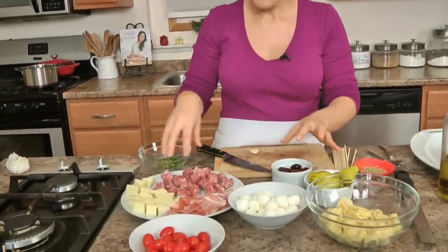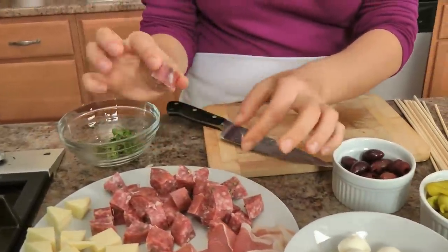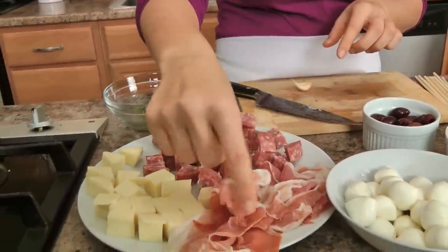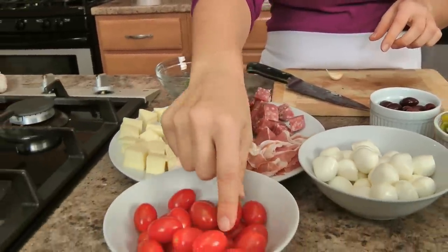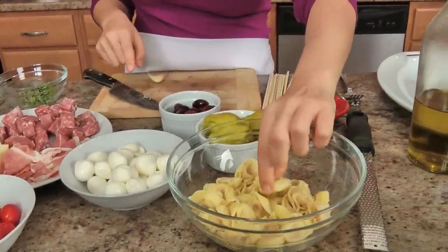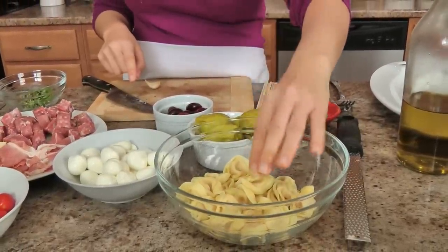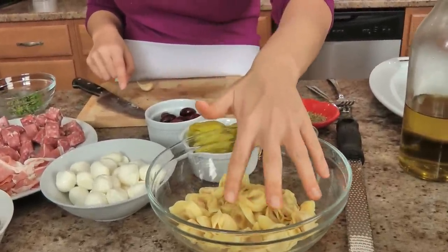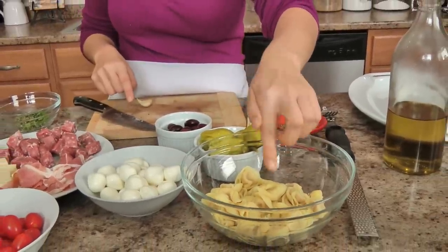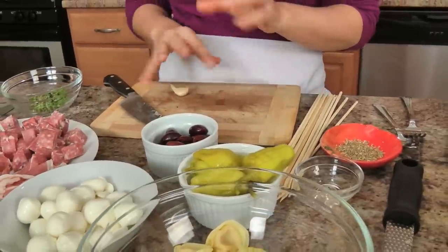Let's just run through everything. I've got my salami — this is a piece of soppressata and I just cut it into chunks — same with my provolone. I've got some prosciutto, some beautiful grape tomatoes, bocconcini mozzarella. This is some tortellini — three cheese tortellini that I have boiled in salted water, then drained and put into ice water to stop them from cooking any longer. That's going to add such deliciousness. Some pepperoncini, some olives, and then you'll need some oregano, basil, garlic, olive oil, a little vinegar and a little salt and pepper. They're so easy and fantastic, you are going to love them.